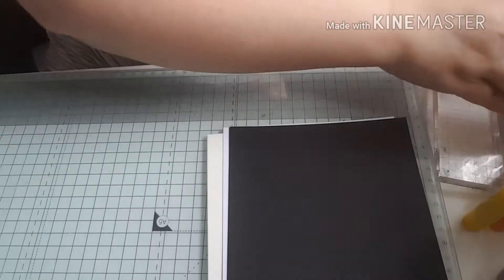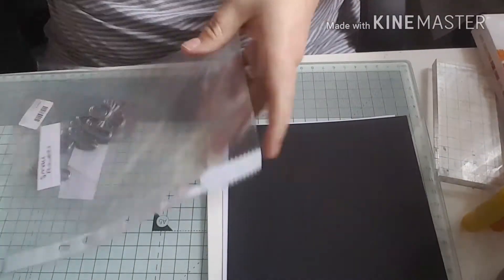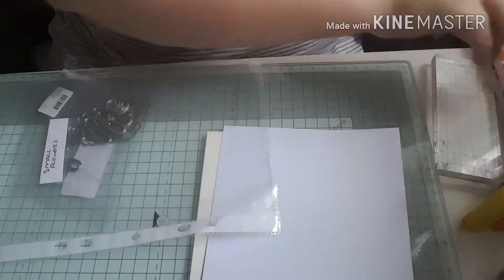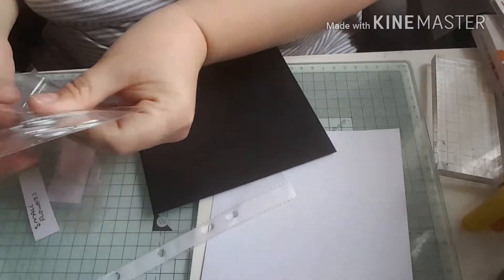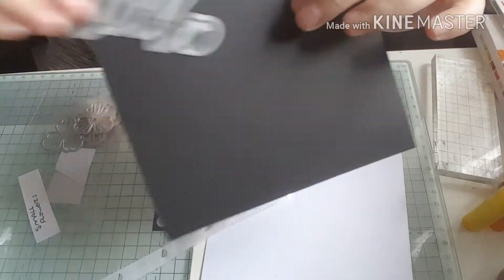Hello guys, welcome back to my craft room. Today I'm going to be making a card and I'm going to be using some of my purchases from China and AliExpress. I'm going to be using these stamps here which are little floral stamps, and I'm going to be using this die that says hello - it's a really nice die.